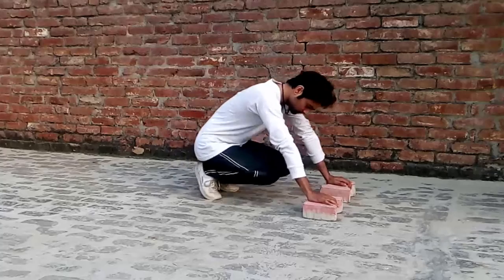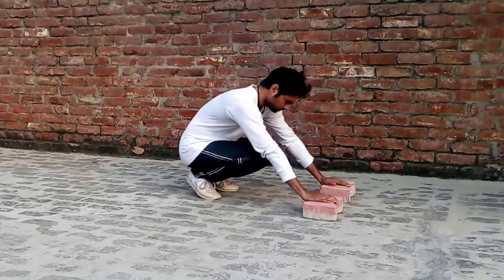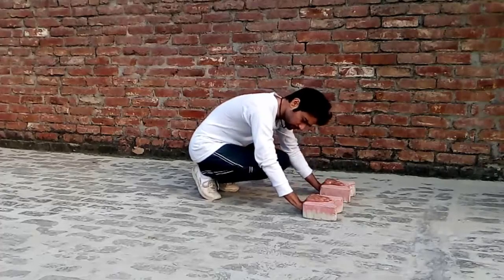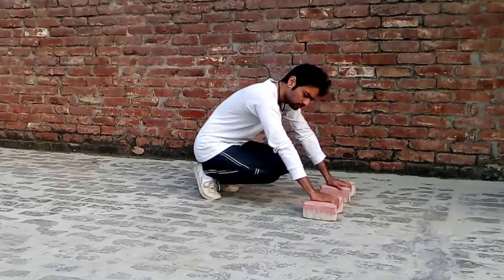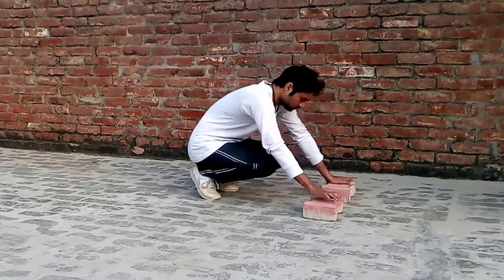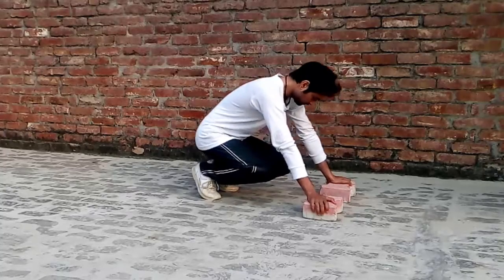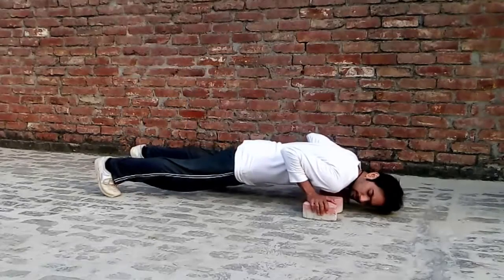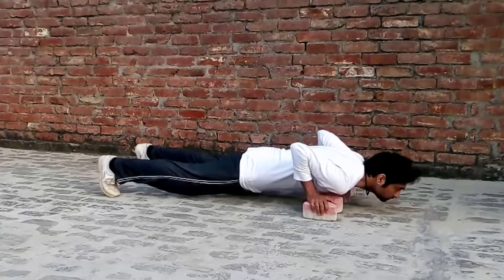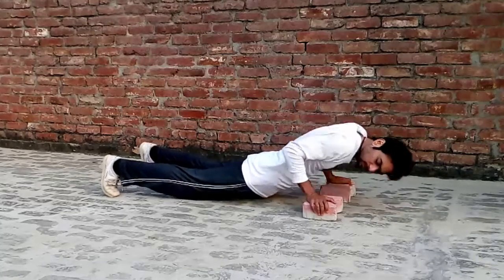After the warm up, we start our main workout. You can see two bricks here and I adjust my hands on the bricks — the type of grip I require. You can use any type of grip which is comfortable for you. Then I stretch my body and adjust the bricks to find the perfect position.